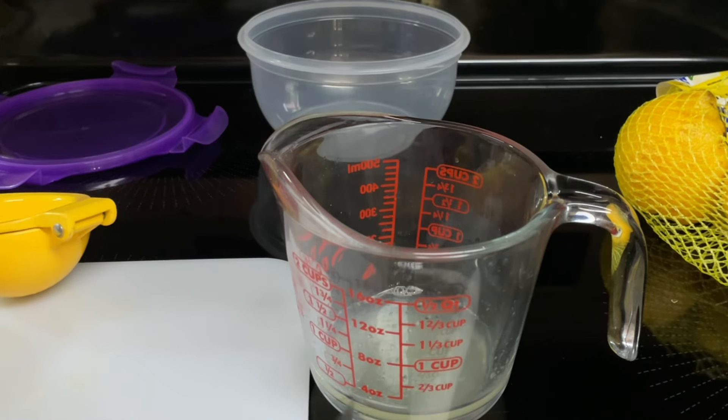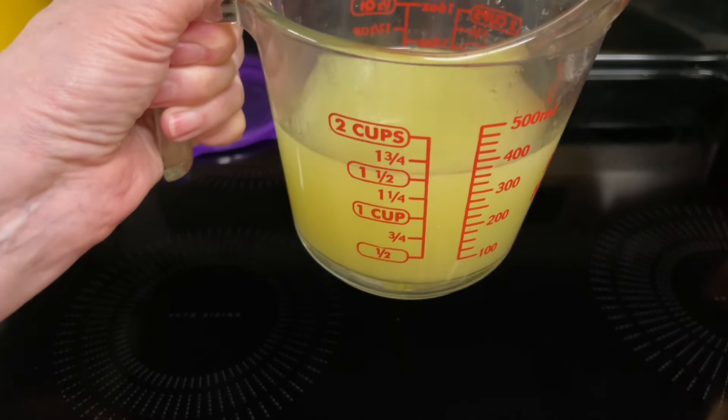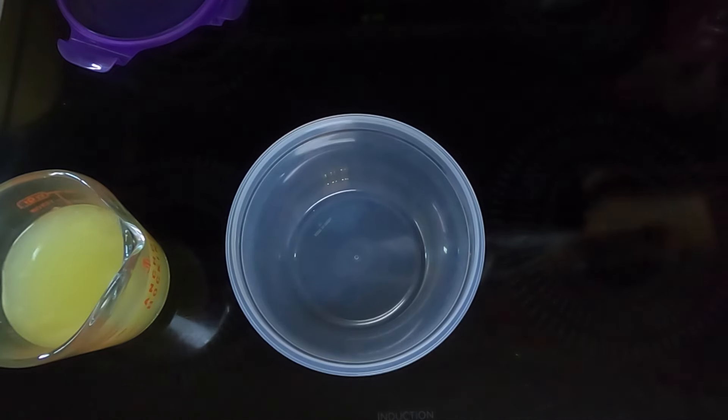As you can see I have a cup and a half of lemon juice. That was 10 lemons that I squeezed.